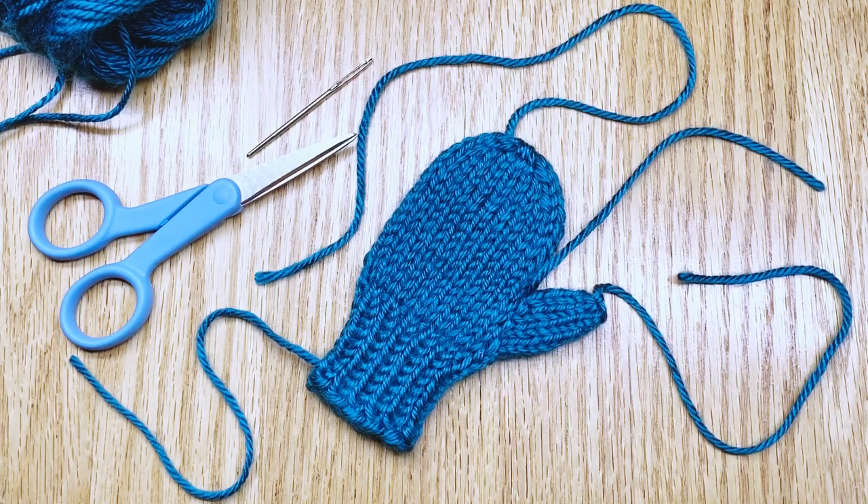Hello! I'd like to talk to you about weaving in the ends on your mittens. I know I've showed you a video about that before, but I thought I'd break it down in smaller chunks for you and show you each different piece in a different video so that you can get to the part you want to see a little bit more quickly.